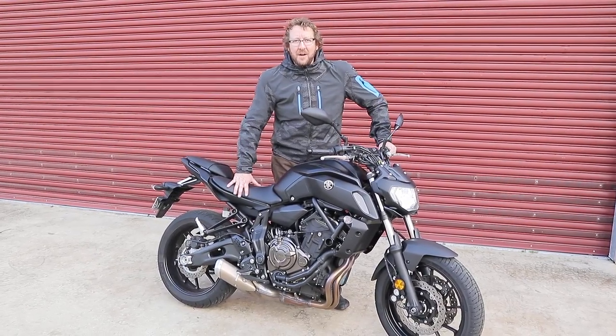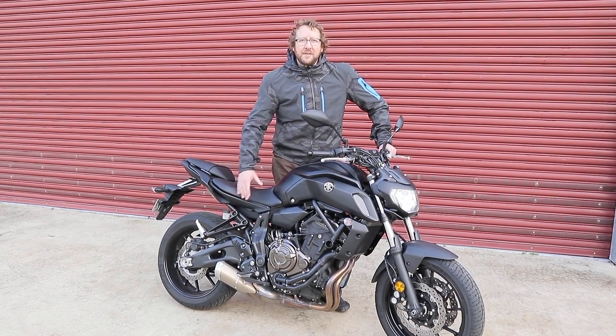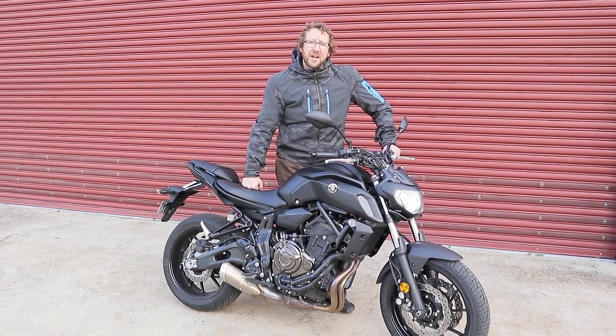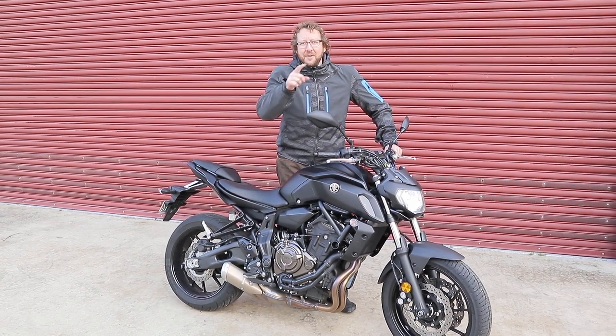Anyway guys, thanks for watching. I hope you enjoyed the review. Don't forget to like this video and comment — tell us about your Yamaha MT experience, even if you've got an MT-09 or MT-10. And don't forget to subscribe to this channel and check out the full review on Bikereview.com.au. Have an awesome day, see ya.